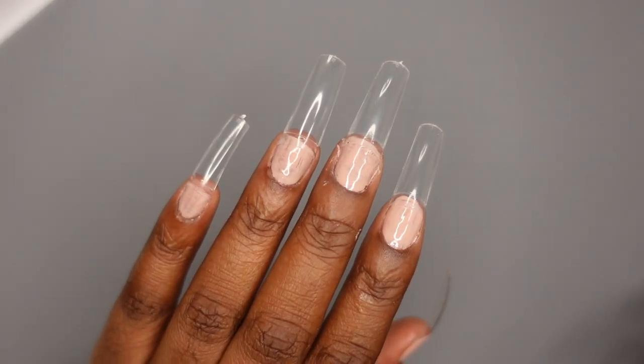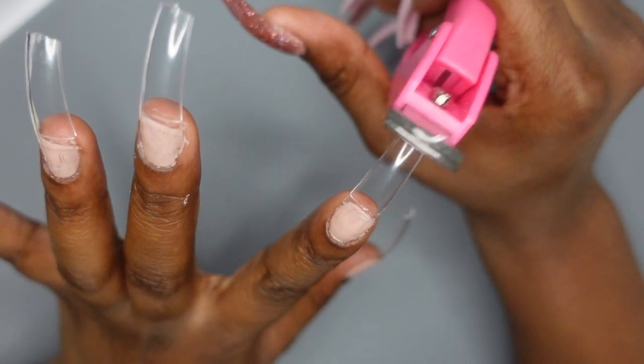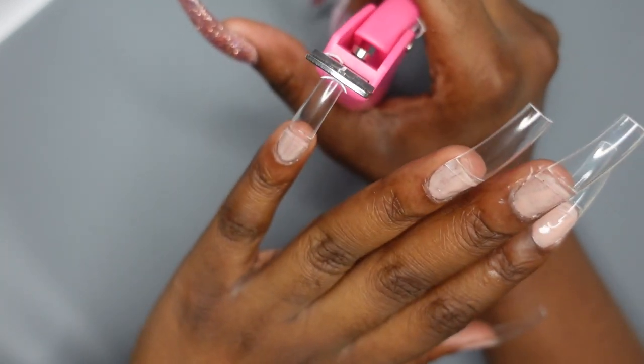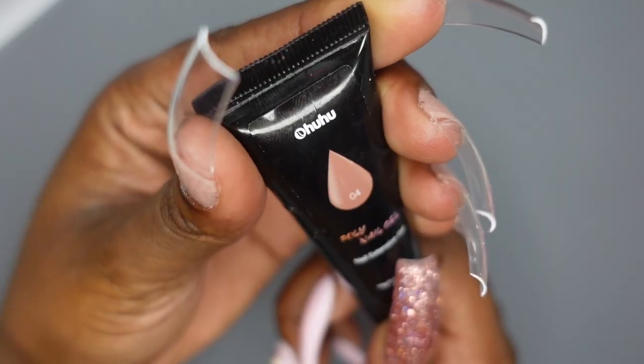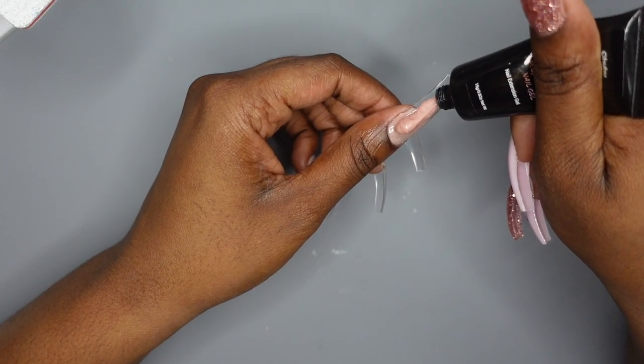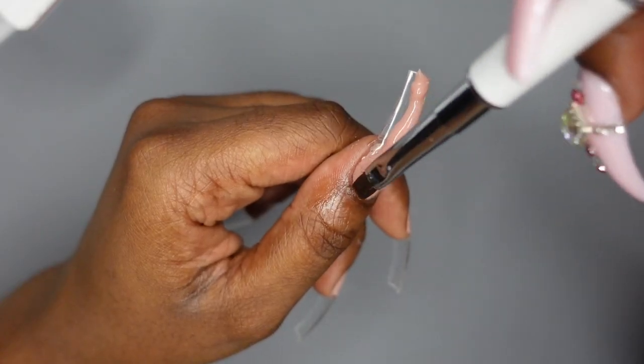As you saw from the thumbnail, I have a vertical split nail where one side has really pretty pastel colors and the other side has a nude color. The nude I'm going to be using is the Ohuhu No. 4 nude. It came in their 12 color poly gel kit, so I'm using it only on one side.